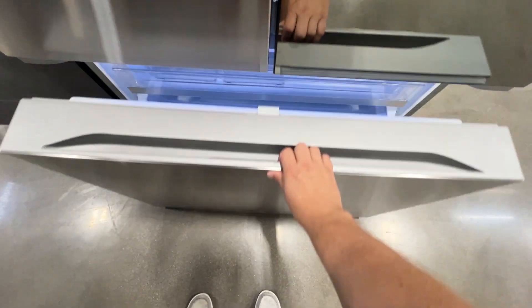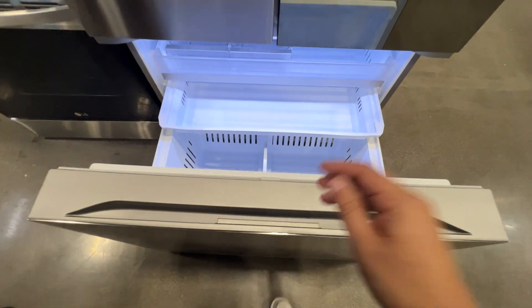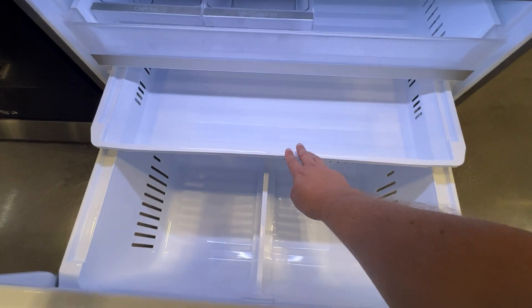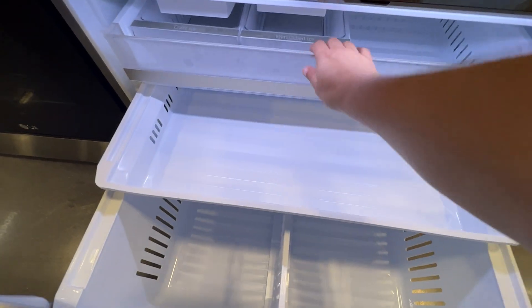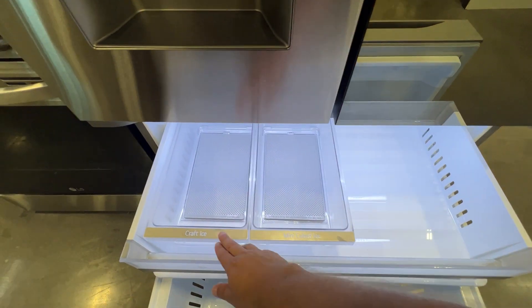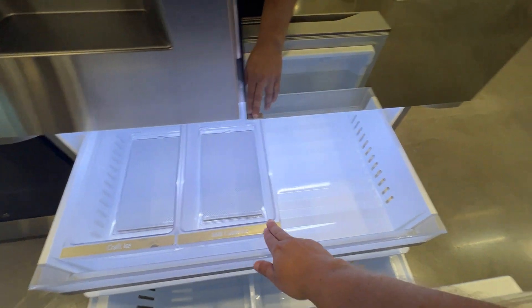Now we'll go ahead and open up the freezer and take a look at the depth of that. You can put a lot of frozen goods down on the inside. It does have a tray here, another tray here, and then they give you a few different compartments — craft ice and mini cubed ice here.